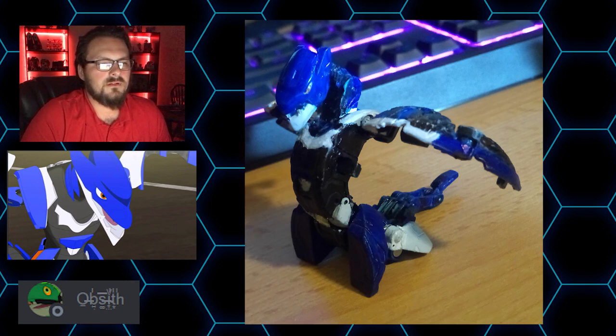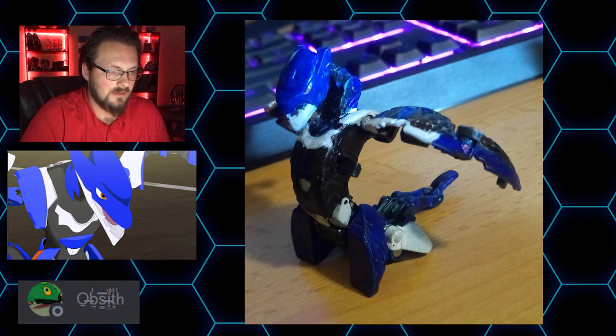Obsith changed it and adapted it to match the anime, and that is my favorite version of custom Bakugan. I had a Photoshop concept I was working on of an anime paint job of Lupithion that looks really cool — as soon as I get my hands on a Ventus Lupithion I'm going to try to get that done. Bakugan like Dragonoid Ultra and Ultra Trox could really benefit from that treatment too. Thank you, Obsith — I really enjoyed this one and talked to you about it, and I look forward to seeing more submissions from you.